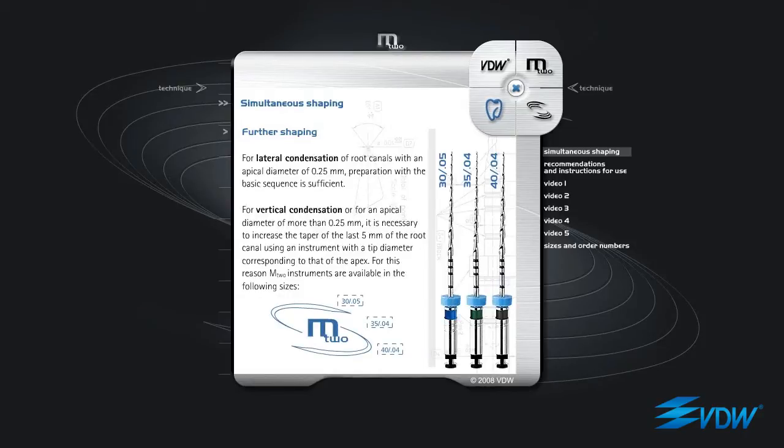For lateral condensation of root canals with an apical diameter of 0.25 mm, preparation with the basic sequence is sufficient. For vertical condensation, or for an apical diameter of more than 0.25 mm, it is necessary to increase the taper of the last 5 mm of the root canal using an instrument with a tip diameter corresponding to that of the apex. For this reason, M2 instruments are available in the following sizes.